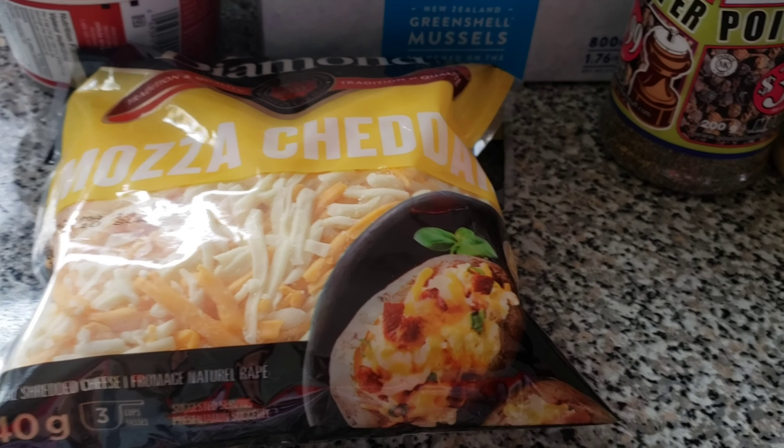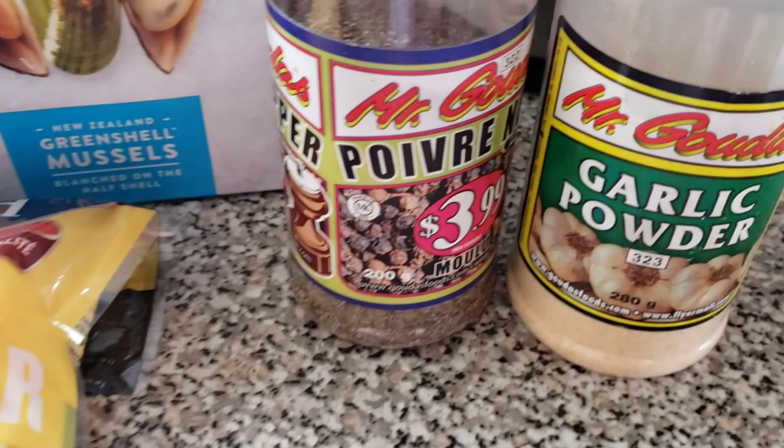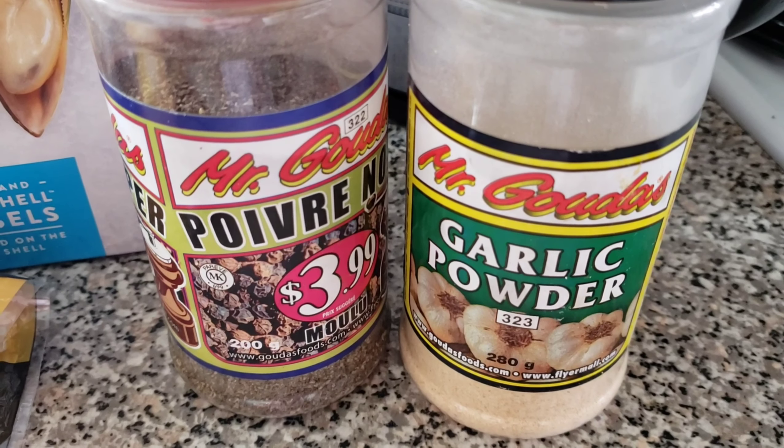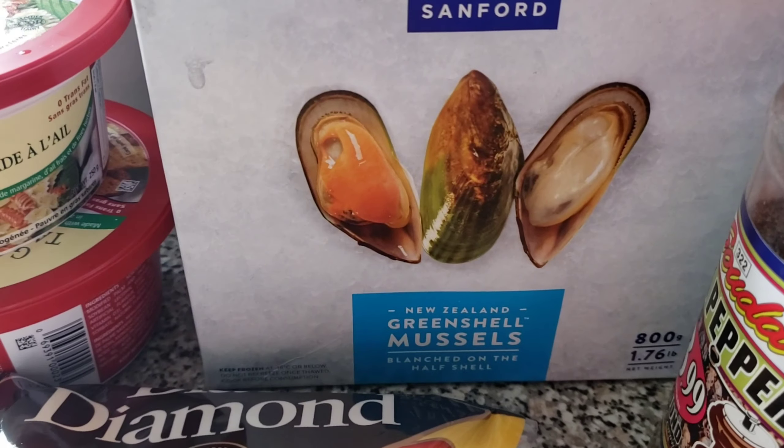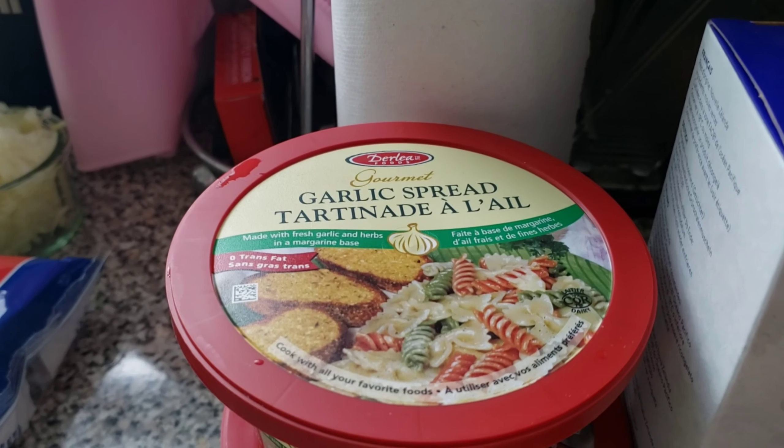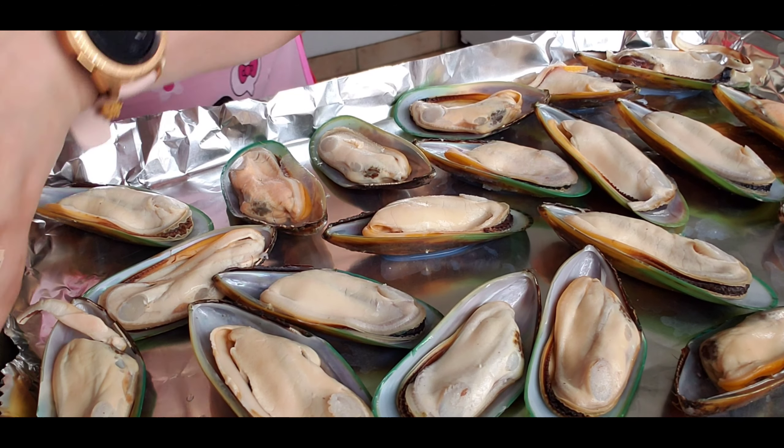Hello everyone, it's Kenz again, welcome back to my channel. In today's video we're gonna cook baked mussels. So guys, we need cheese, pepper, garlic powder, of course the mussels, and the garlic spread.